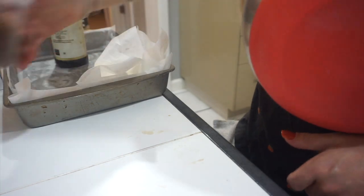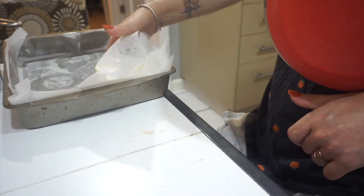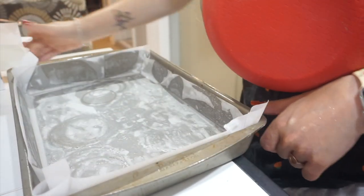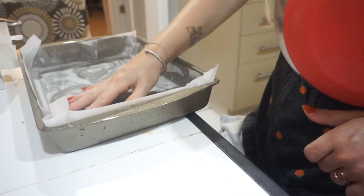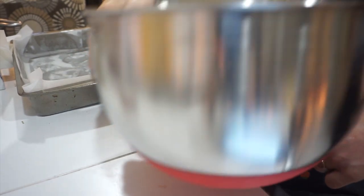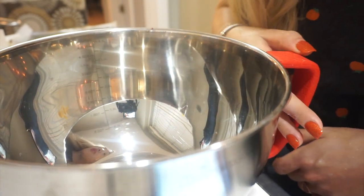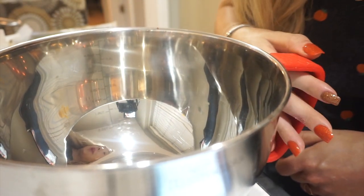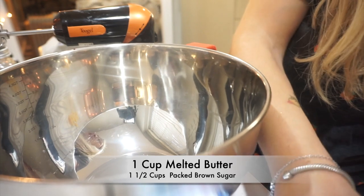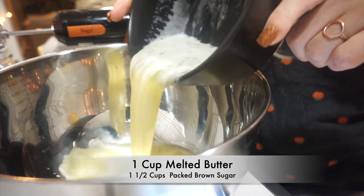My mom has already done that. Like I said, she is the best ever — she did that for us already, which is incredible. This is a 13 by 9, so that should work. The first thing you're going to do is beat together the melted butter and brown sugar over medium speed with an electric mixer. I just quickly melted this butter because that's what the recipe says to do.